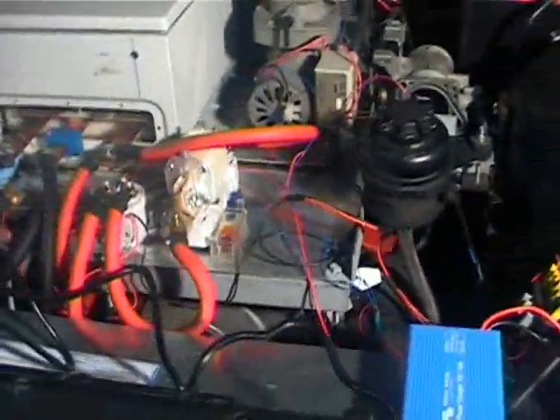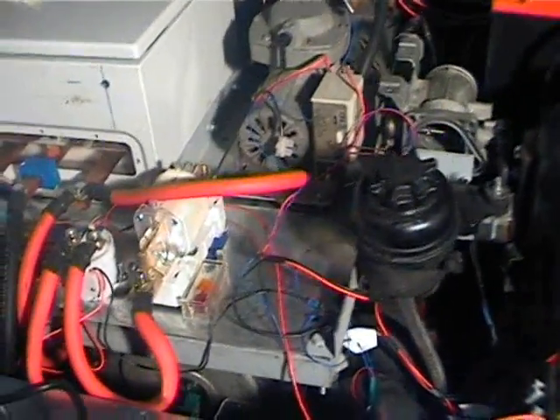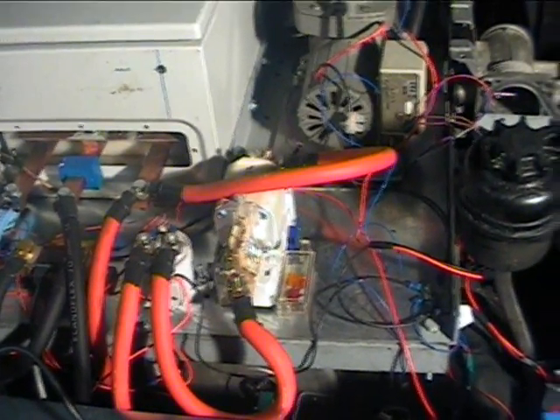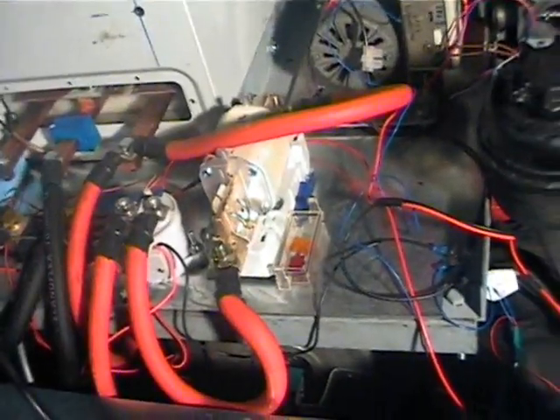Just a quick update on what's been happening. As you can see, we have the motor, gearbox, and control gear all back in the car. I'll do a quick video - the first part will just show how smooth the new adapter is. I'm going to switch the car on and press the throttle.